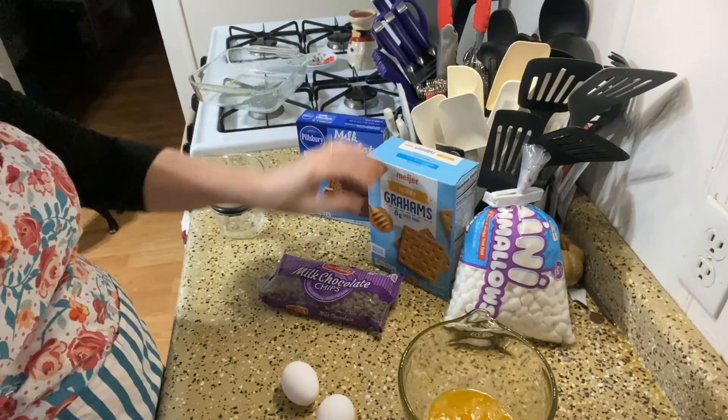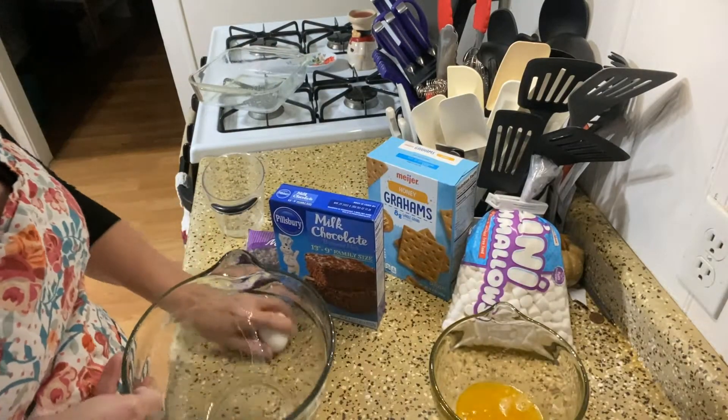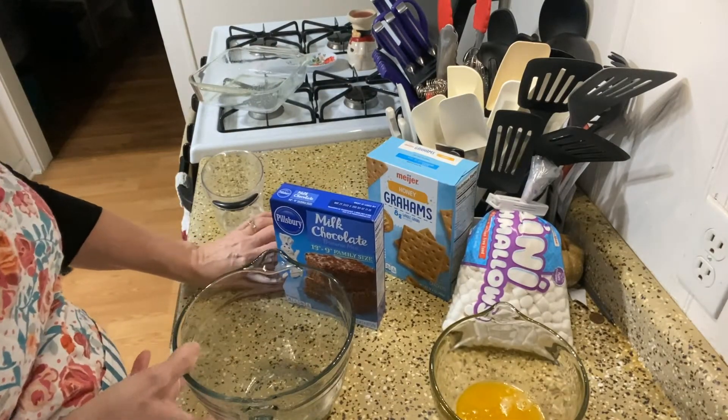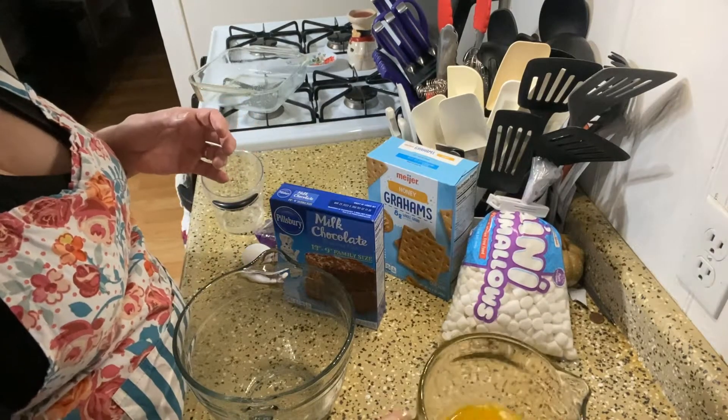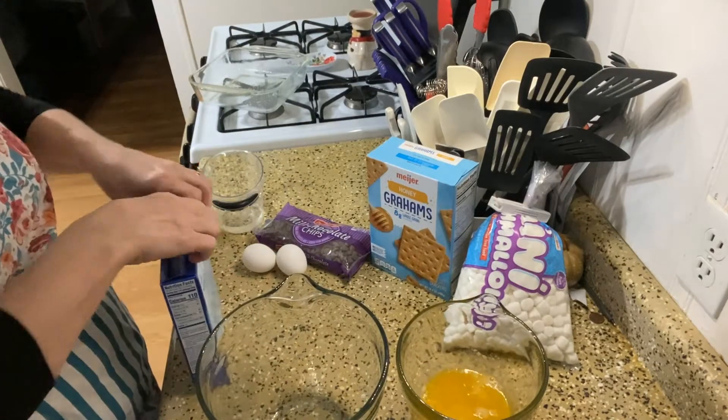So we're going to mix the brownie mix according to the package. I do not have enough of the oil, so I've melted butter that I'll be using in this.